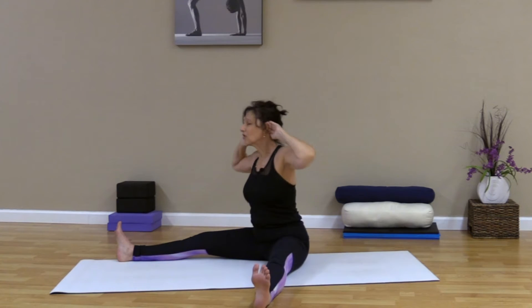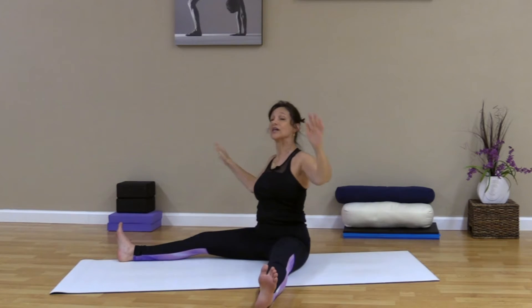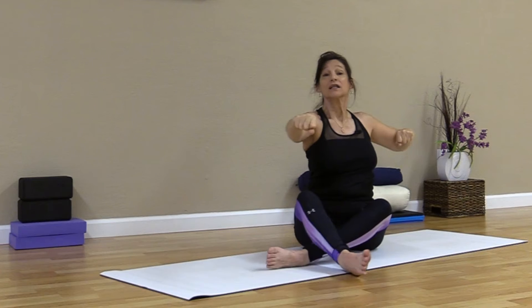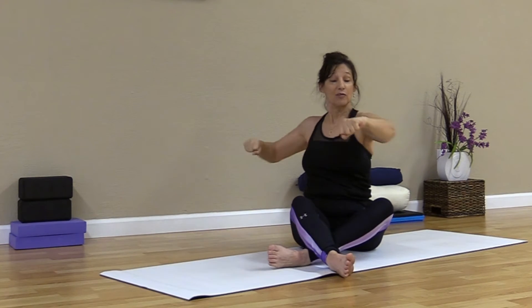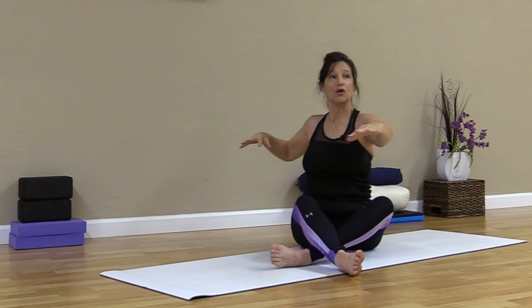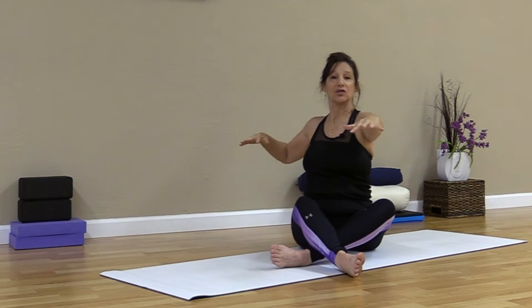Relax here. Let's sit cross-legged or just legs bent in front of you. Bring the hands to the shoulders or the ears and take a very gentle lateral bend — very, very gentle as we start out. We're only going to do about five or six of these, and then we'll take a little twist to add our back into this move and really warm up that torso.